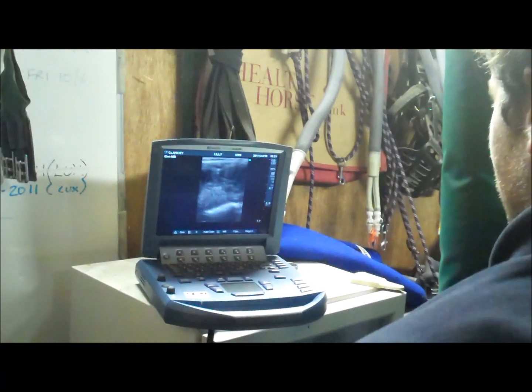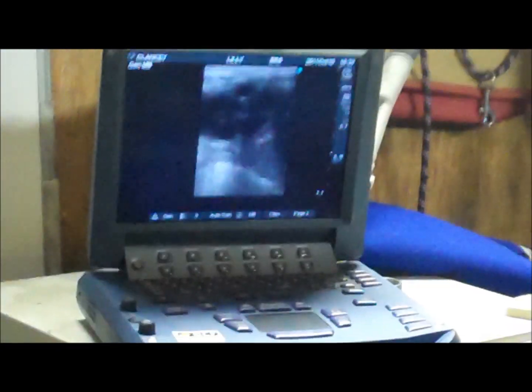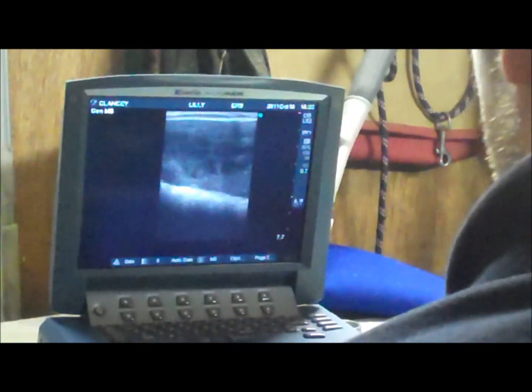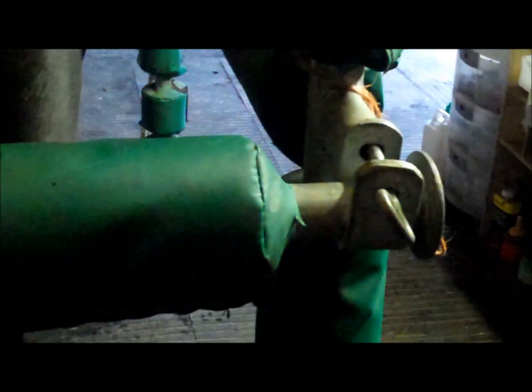Nice uterine pattern. In the uterus. Another ovary — mixed activity. No fluid. All looks clean. So that looks optimistic for next spring. Alright, have you got any semen? Let's inseminate her.